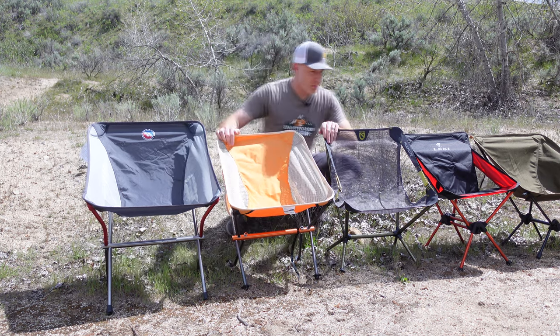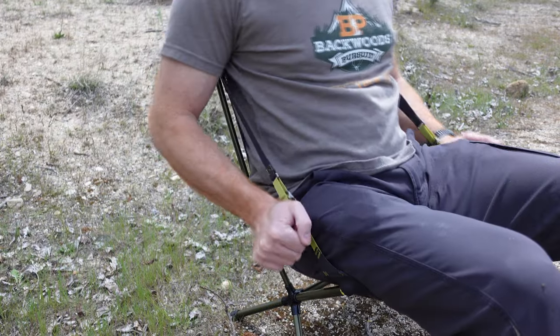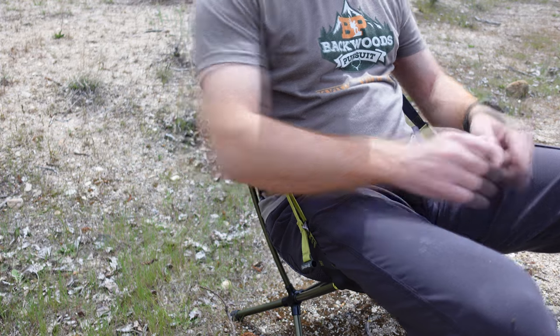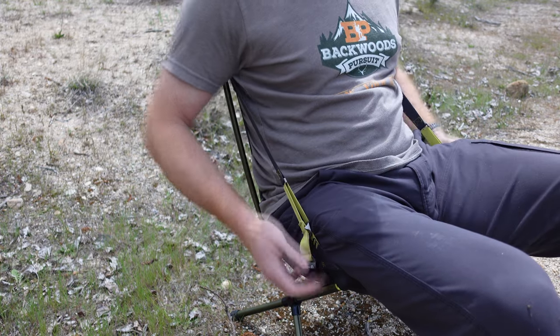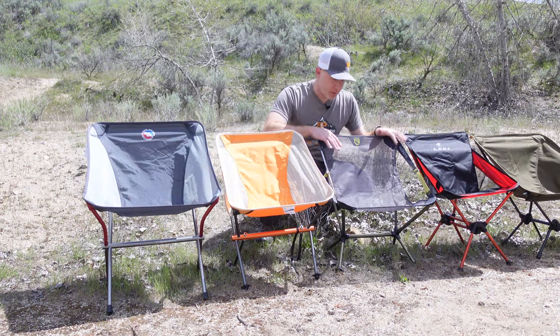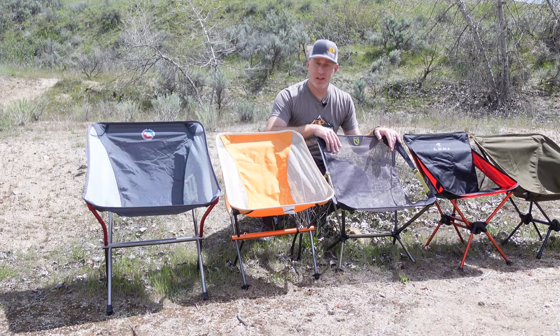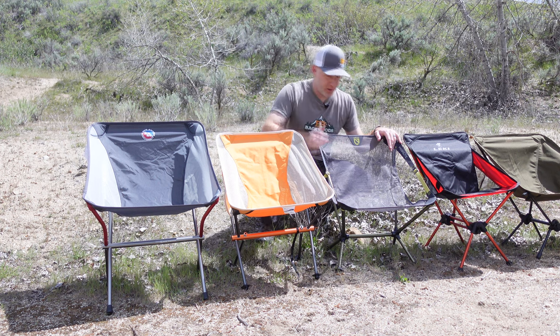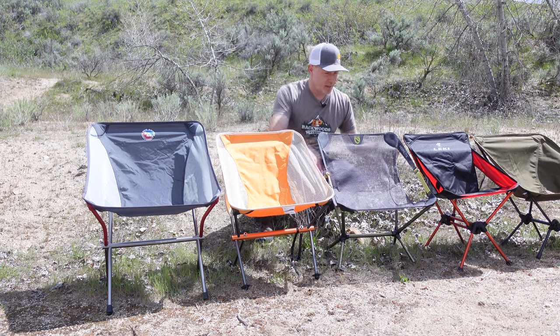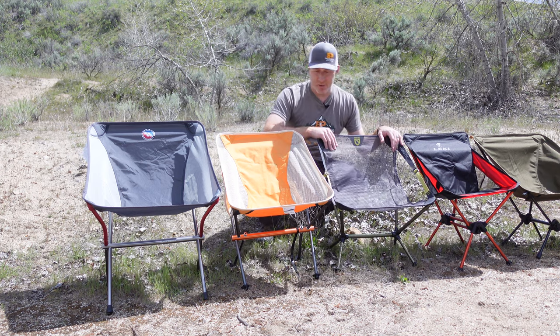The Nemo Moonlight is another one of my personal favorites, with the ability to adjust the recline so you can cover both — recline or no recline. Really, really sturdy and didn't flex too much when you sit in it, right at about 30 ounces as well. The whole seat is mesh and it was just one of the more comfortable chairs I tested.